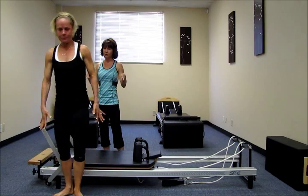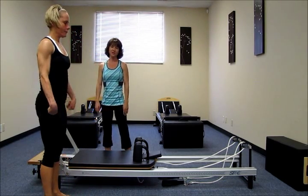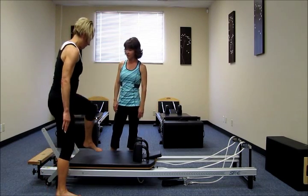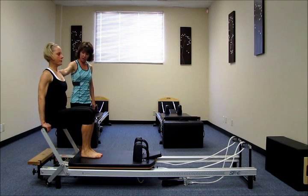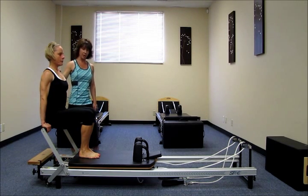Let's do one more shake out of the wrists before our last exercise in the series, which is the long back stretch. So I'm going to have you come back to the bar. You're going to have a seat on the bar facing the risers. Hands facing back. So I'm going to have you sit nice and tall. Belly in, shoulders down before we even start moving.